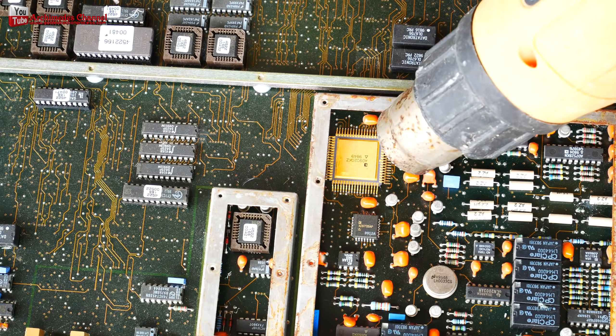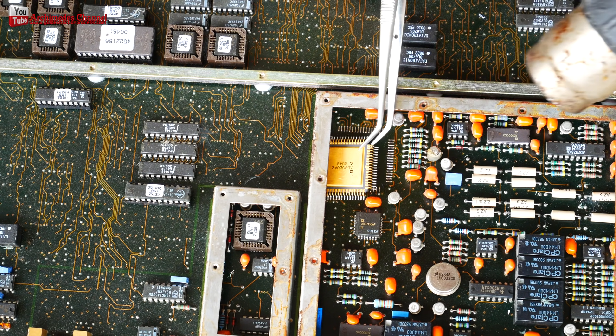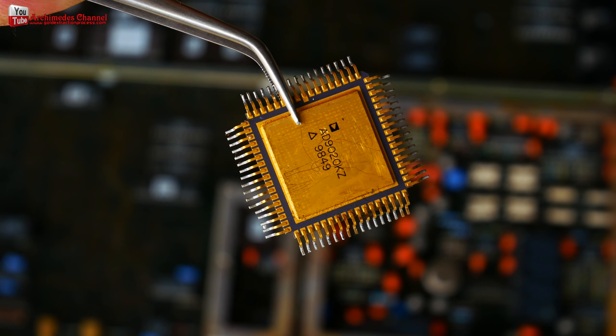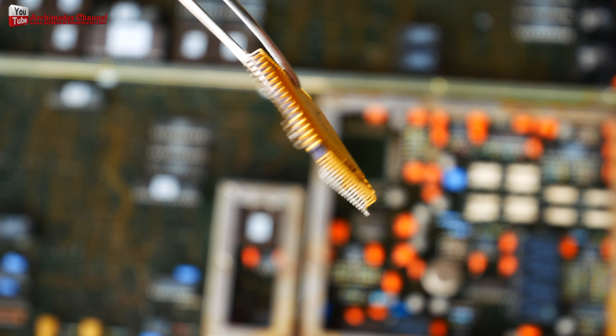All of these CPUs that are listed are rare — some are harder to find than others. Some people like to scrap them for the gold contents and others keep them as a collector's item. Be sure to compare the gold value to the collector value and determine which is more profitable.